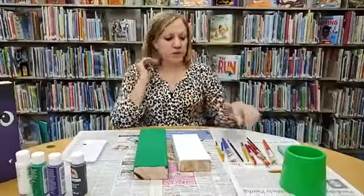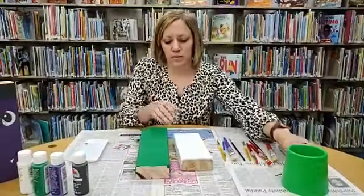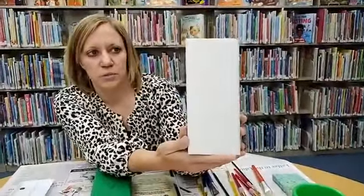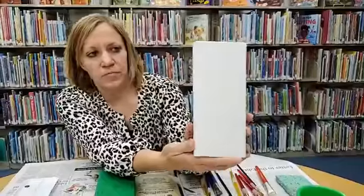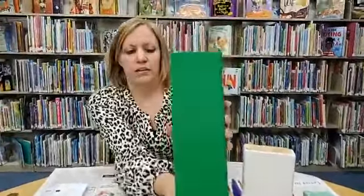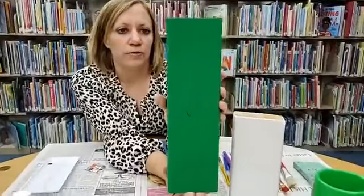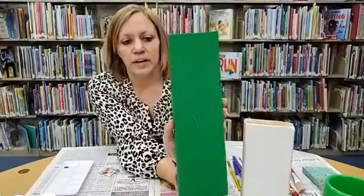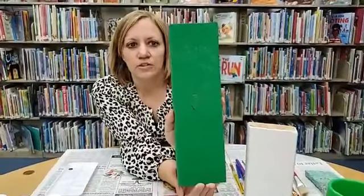Then you're going to paint your solid background and let it dry. After you do that, you'll use a pencil to outline your design. Here is a ghost that's been outlined, and here we have Frankenstein. If you're good at freehanding you can definitely freehand with the paint, but I think it's easier to go ahead and draw it first.